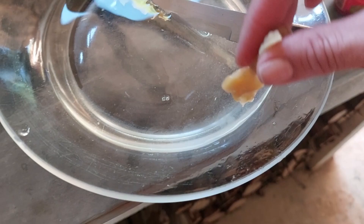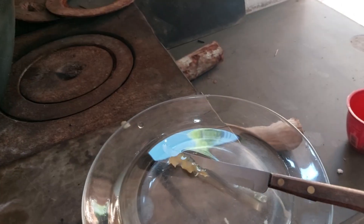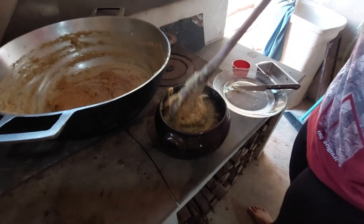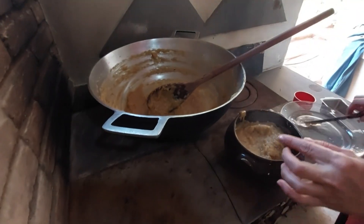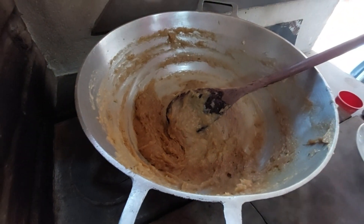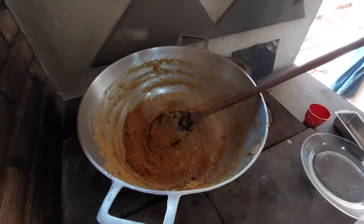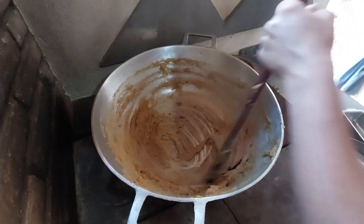Olha a consistência desse doce — fica poroso. Uso o mesmo processo do doce de amendoim. Tá duro, já vou tirar ele mole. Esse aqui de cortar de comer de colher já vou tirar, e esse outro de cortar vou deixar mais um pouquinho para dar o ponto.